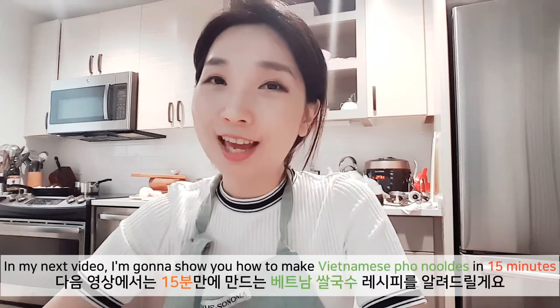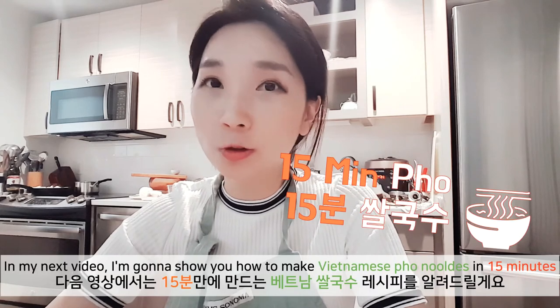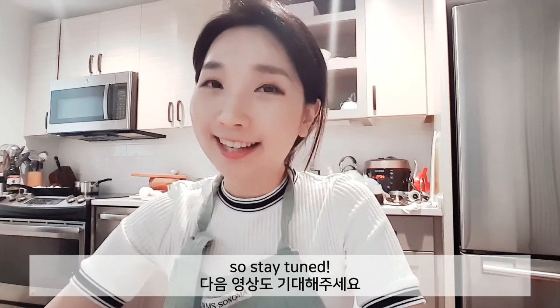Thank you for watching this video. In my next video, I'm gonna show you how to make Vietnamese pho noodles in 15 minutes. So stay tuned!